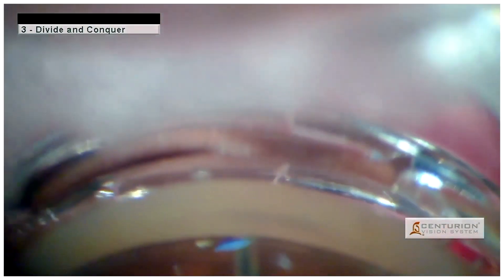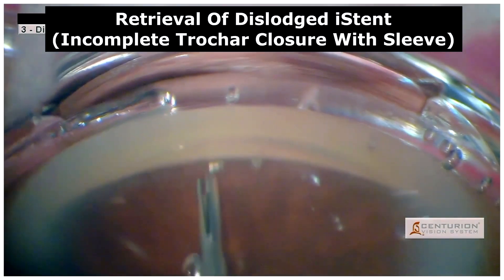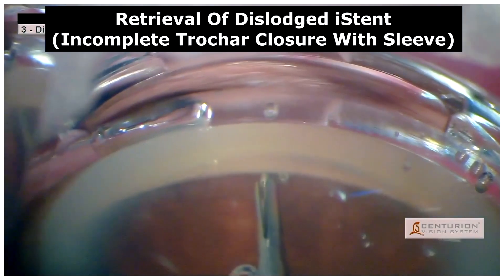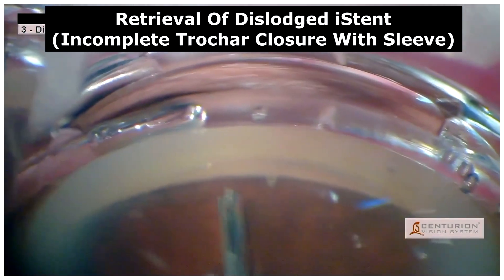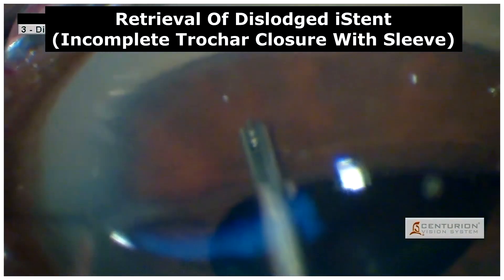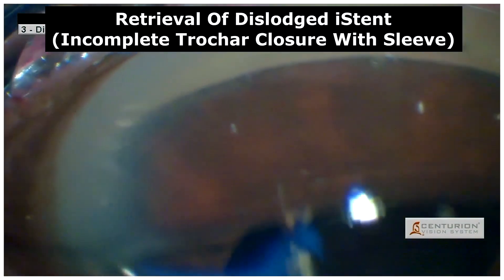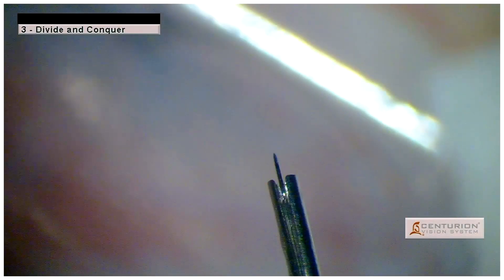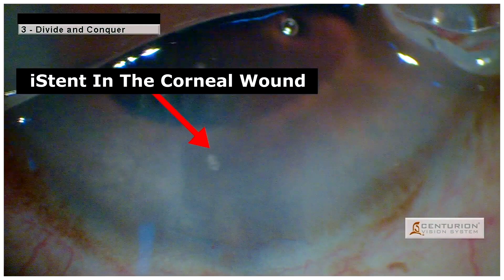Following the implantation, an iStent retrieval was done by re-threading the iStent via the trocar. However, as the sleeve of the trocar was not completely closed when removing it out of the wound, the iStent was lost. As we can see here, it is an empty trocar without the iStent. The iStent was found within the corneal wound.